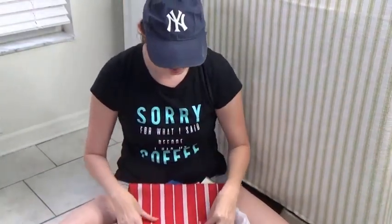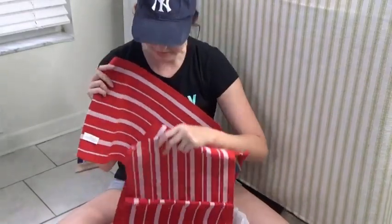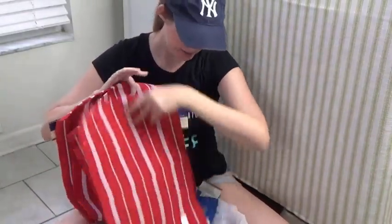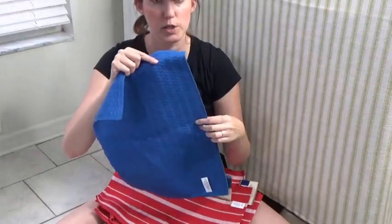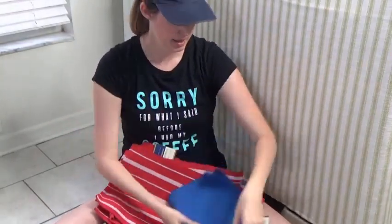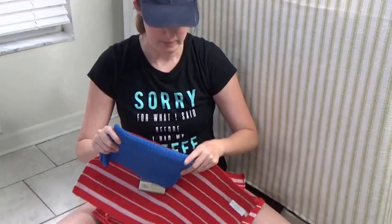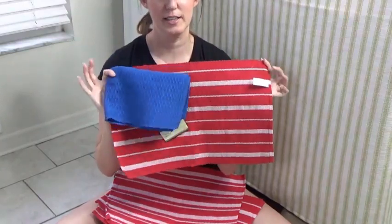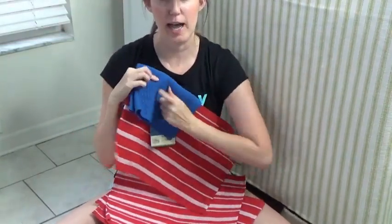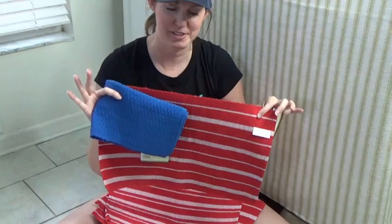I want to decorate my table, so I got four of these placemats and one of these. Basically I'm going to cut this into four rectangles, and I'm going to sew one of the rectangles onto the striped placemat to look like an American flag. I'm not sure how I'm going to decorate the stars, but it still has that American flag motif feel to it.